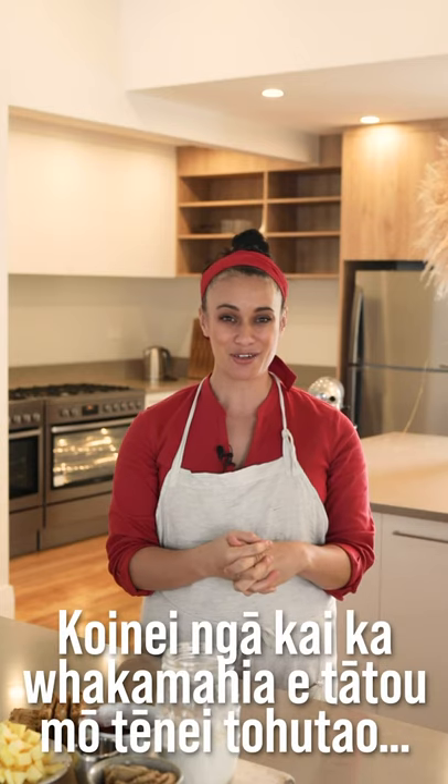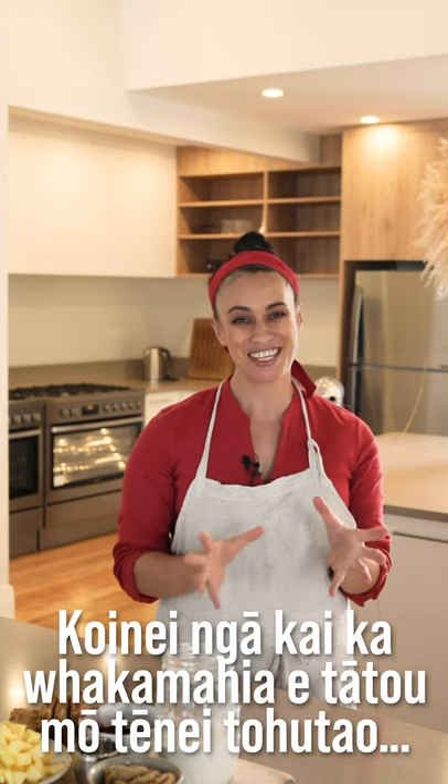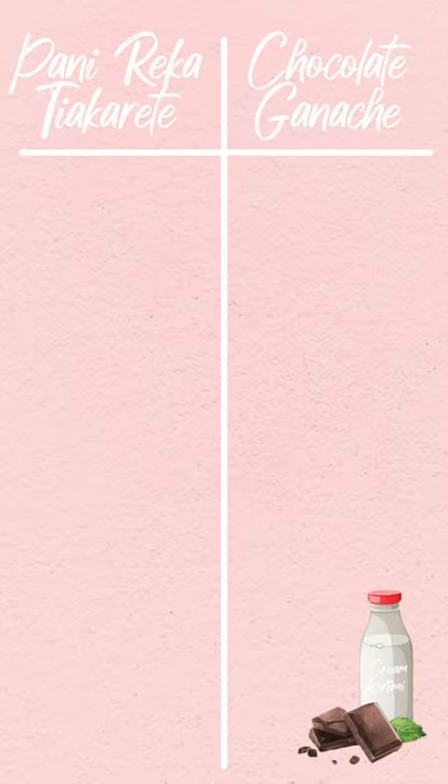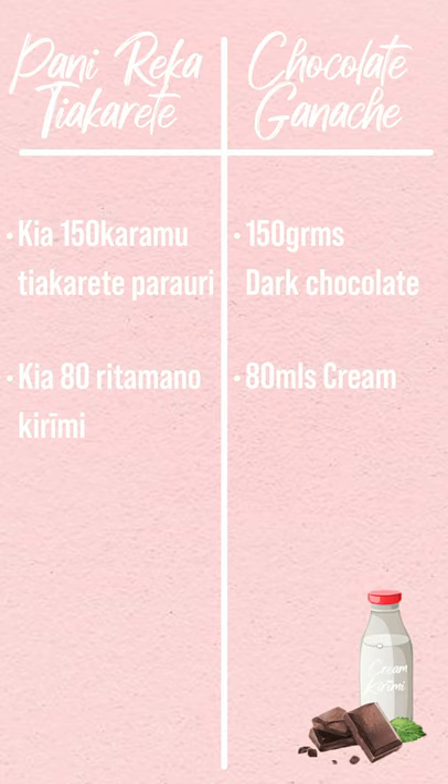Koinai ngā kai ka whakamahia e tātou mō tēnei tōhutau — these are the ingredients that you will need for this recipe. Pani reka tsiakarete — chocolate ganache. Kia koutahi rau rima te kau karamu tsiakarete parauri: 150 grams of dark chocolate, I used 50%. Kia waru te kau rita mano karimi: 80ml of cream.